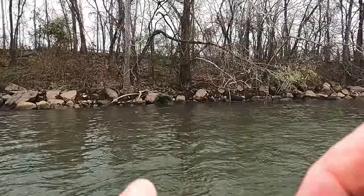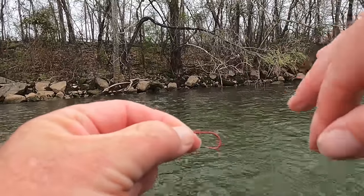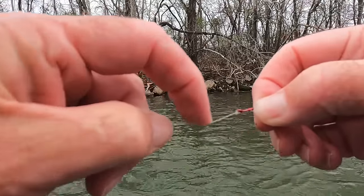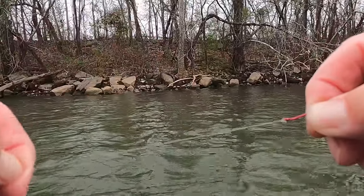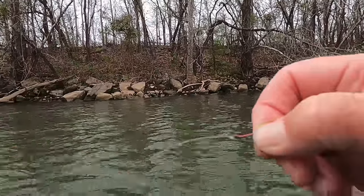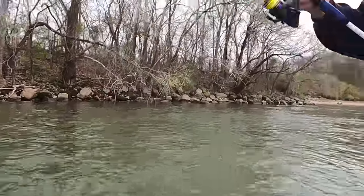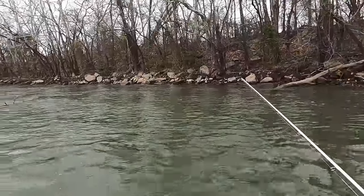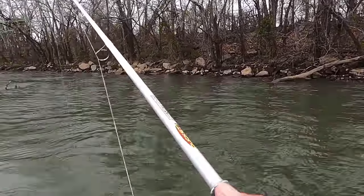Good job, Rocky! When you catch them kind of fish you gotta check your line. What them fish do — when they see you, they clamp down, and their teeth are real sharp. You'll get little nicks all in your line. Take your thumb and just run down it — if you feel any little nicks, I'm telling you, this time of year at Pickwick you better check your line or you'll get broke off and be crying all the way home.